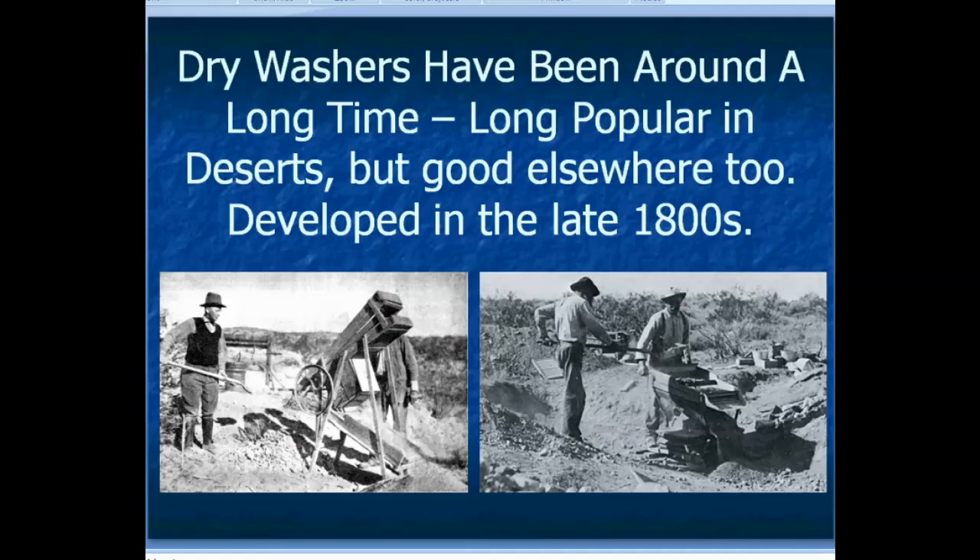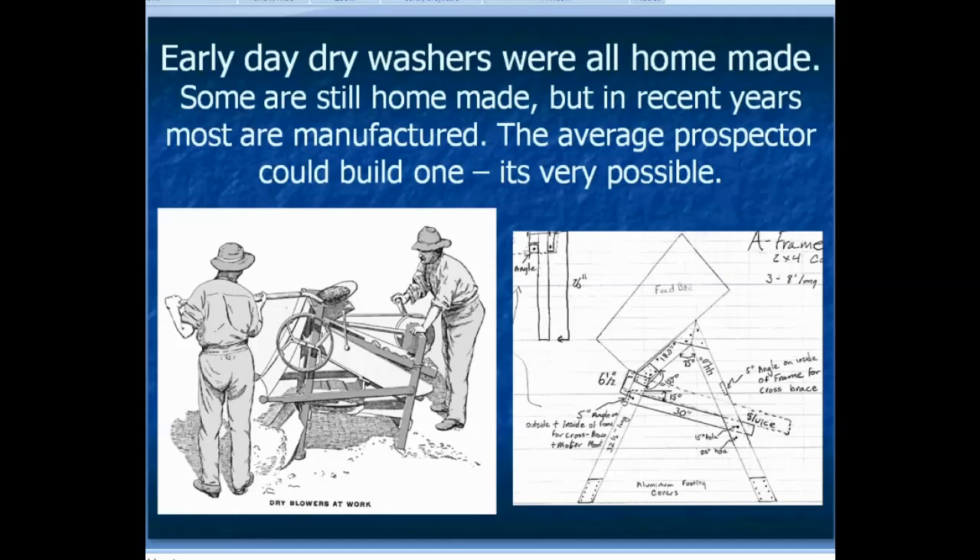Dry washers have been around a long time. They've long been popular in the desert, but they're good elsewhere too, as long as the soil is dry and not too dirt-clod filled and doesn't have too much clay in it. They were developed in the late 1800s and have been used all across the desert Southwest, Mexico, Australia, and other places. Early day dry washers were all homemade, and some are still homemade, but the average prospector can still build one — they did in the old days and you could too.